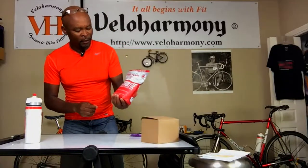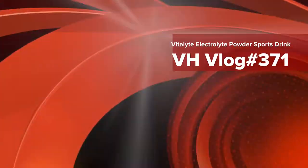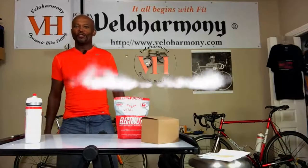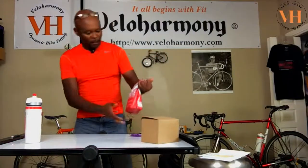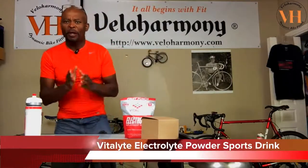Today I review the Vitalite electrolyte replacement drink mix. Hello legends and super legends, welcome to Velo Harmony. I am doing a full review of the Vitalite electrolyte replacement drink. This product was recommended to the channel a while back by one of our legends.